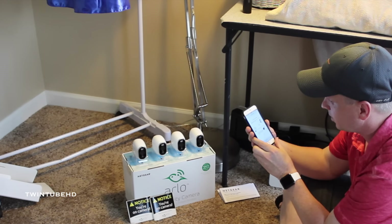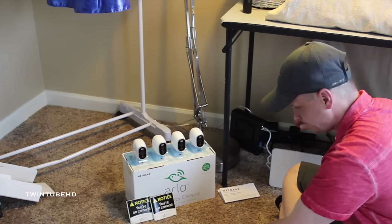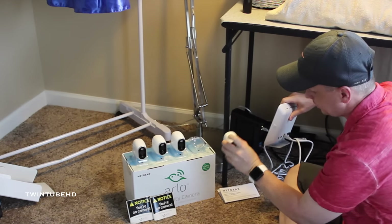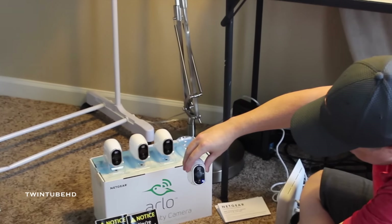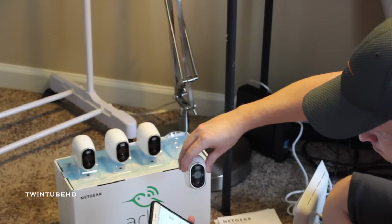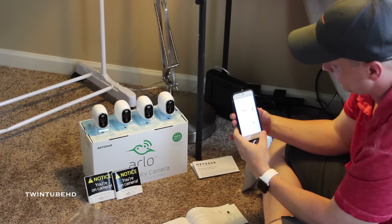Now it's time to sync your cameras. Press the sync button on the side of the base station and wait for the sync station LED to blink green. Then press the sync button on the top of the camera — a blue LED on the camera will blink for 10 seconds to confirm. Note: do not remove the battery during this process. We hit the sync button on the base and the sync button on the camera, and you'll see it's blinking. It blinks for 10 seconds to confirm. That was pretty simple — we'll go on to the next one.